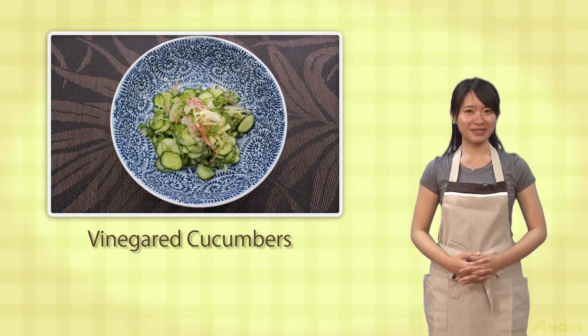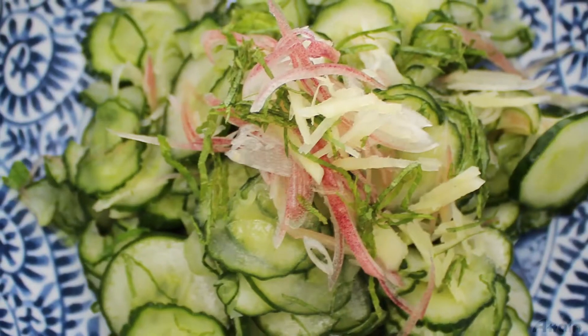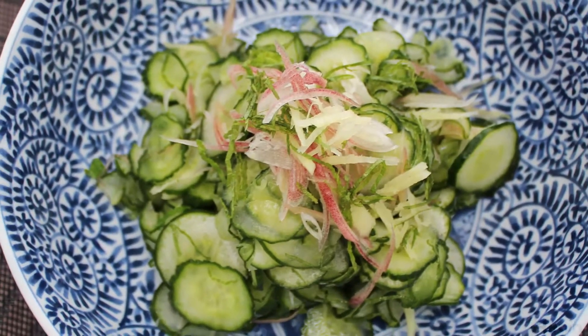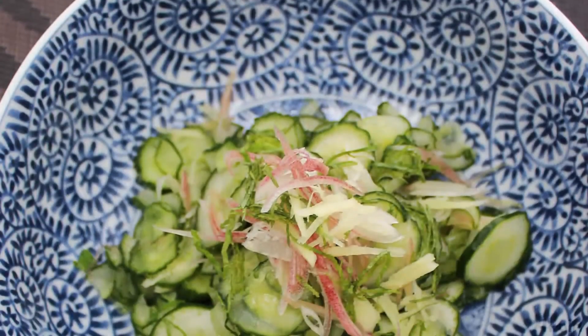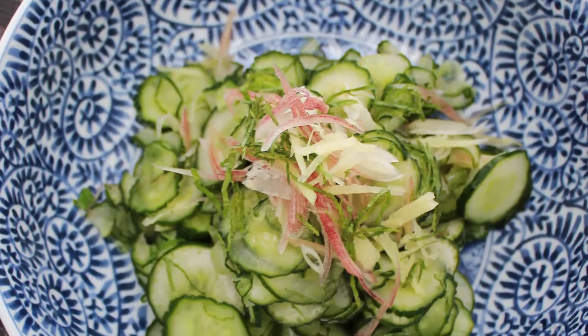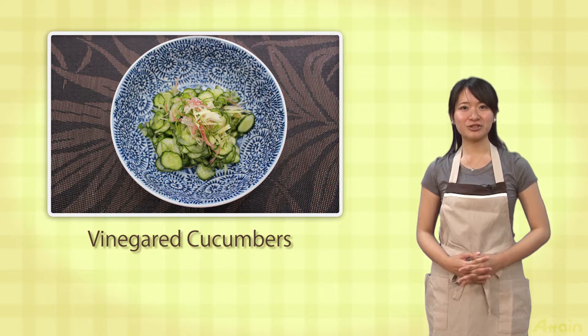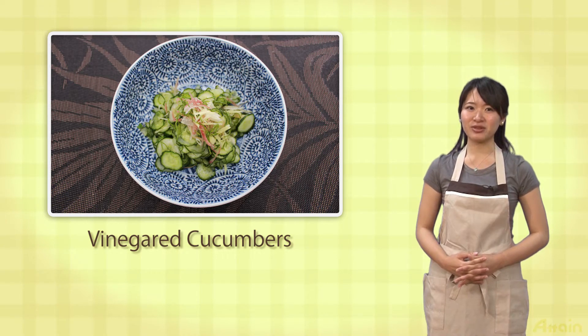With cucumbers in sanbaizu, you can make vinegar cucumbers. When you learn how to make it, you can apply the process to various vegetables with other foods. When you add spice, you can also enjoy a very different taste. The easier way is to use sushi vinegar instead of normal vinegar.